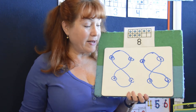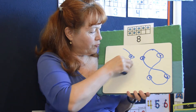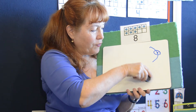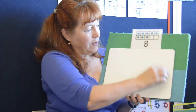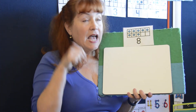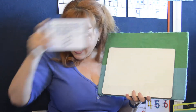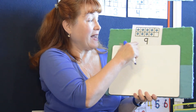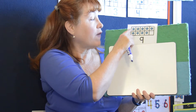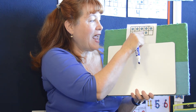Now let's think — we did six, seven, eight. What's next? If you said nine, you are right. Let's touch those dots on the ten frame: one, two, three, four, five, six, seven, eight, nine. That is the number nine.